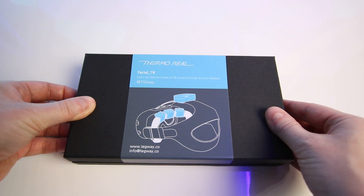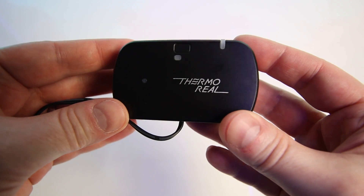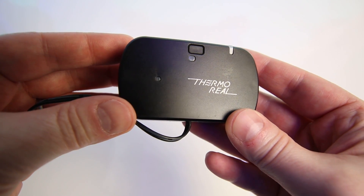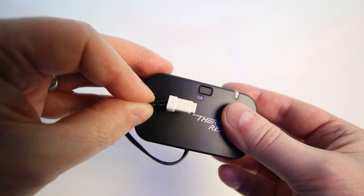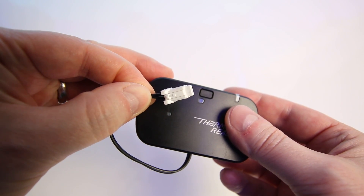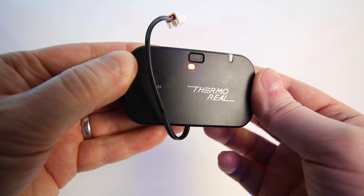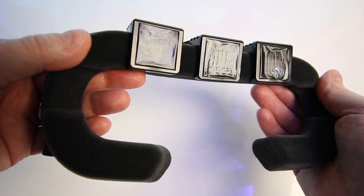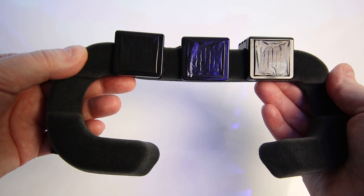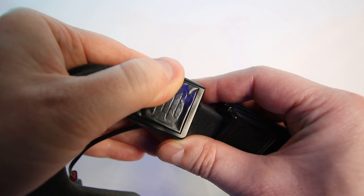Here's the box they sent over for their ThermoReal facial interface kit. In the box you get a Bluetooth module which contains a 1900 milliamp-hour battery — this serves as the power to the facial interface kit and the communication link to your PC using Bluetooth. The module has a single button to turn it on and can be recharged using a USB-C cable, which is included. Then we have the ThermoReal facial interface kit itself, which appears to be a standard Vive facial interface kit that has been modified.